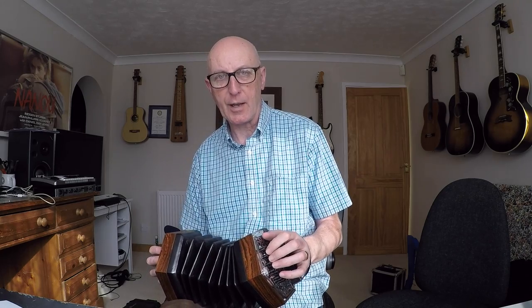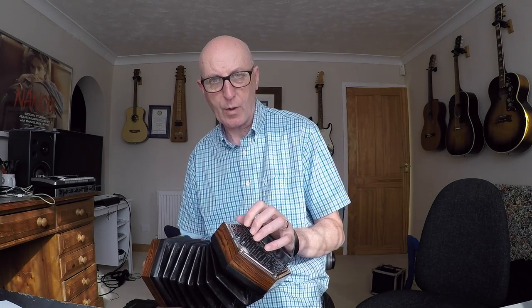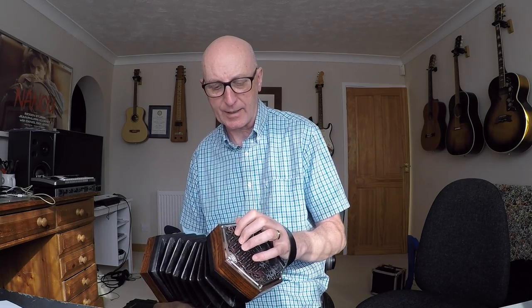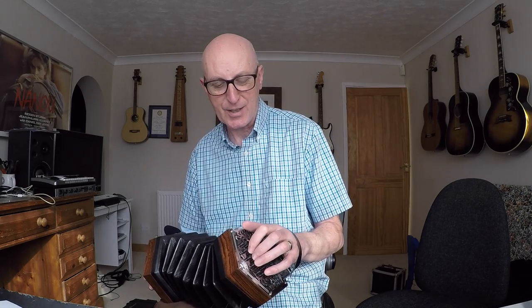I'm going to use the tune 'Skip to My Lou', a very simple tune, and I'm going to show you how you get that bass line going, predominantly showing the left hand side. Unlike some squeezebox instruments, you have to make your chords on this instrument.